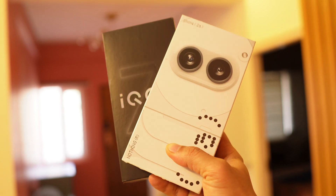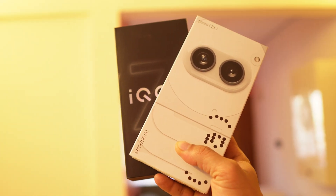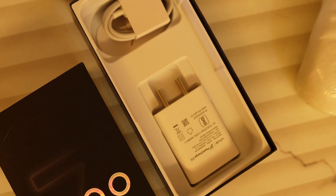If you consider the base variant of both phones, you are paying 4,000 rupees extra for Nothing Phone 2A. Also remember, Nothing Phone 2A doesn't include a charger in the box, so you have to spend an additional 2,000 rupees if you are buying the original charger.